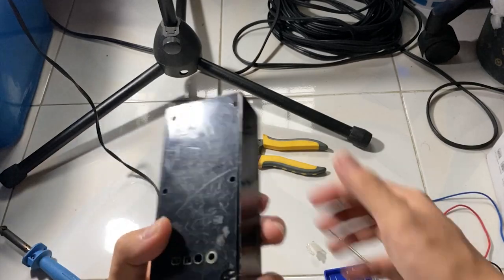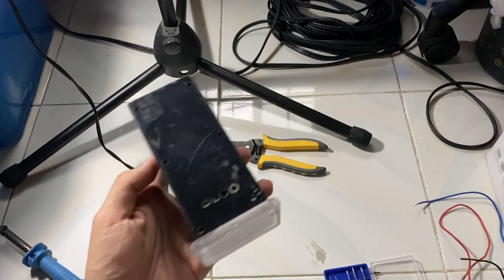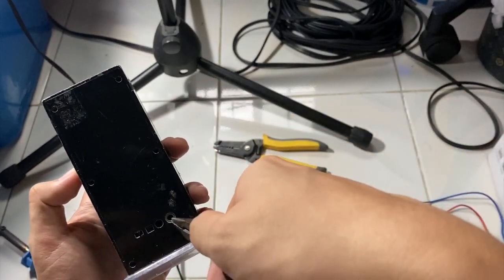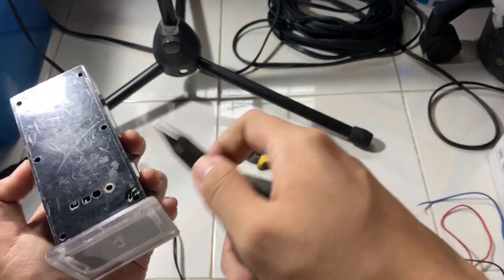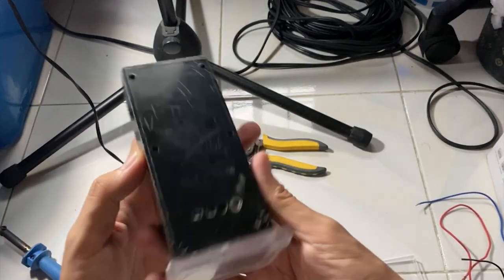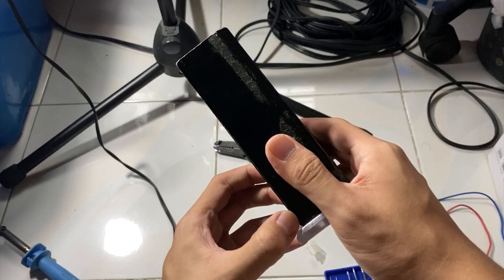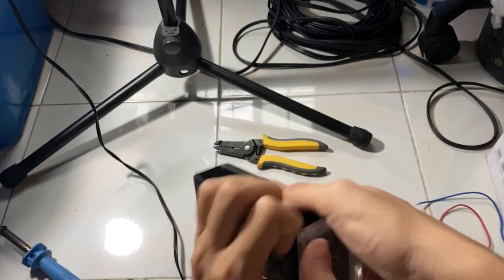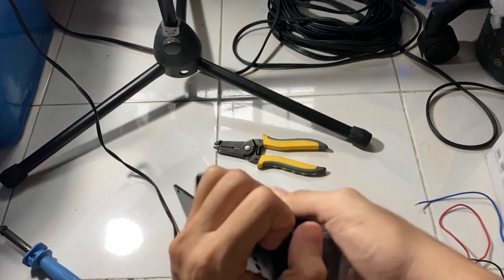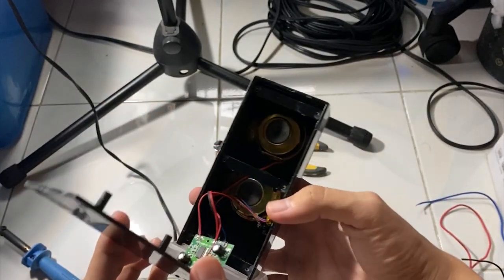Just need a little bit of effort to remove it. Forcing it could cause some serious damage, so just use controlled force. I have a nail here to help with that. Okay, you can see this one is the connection inside — you could see the speaker and the amplifier.